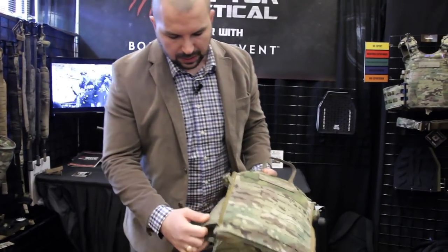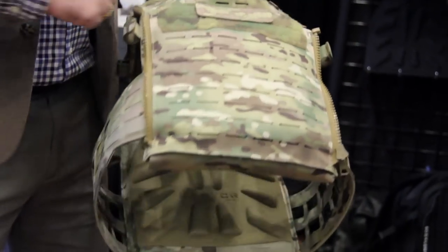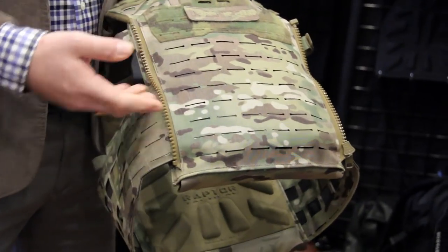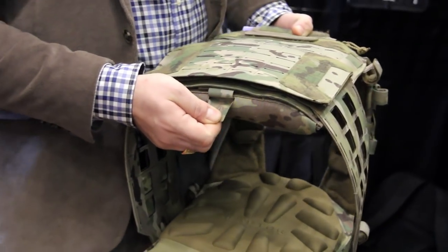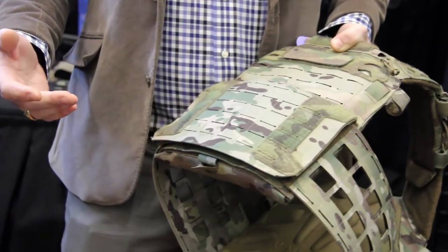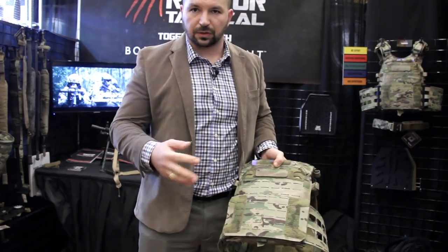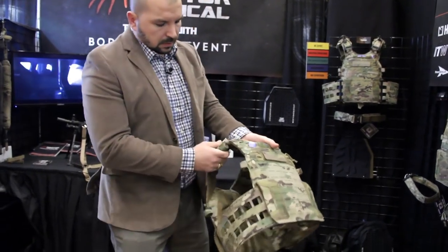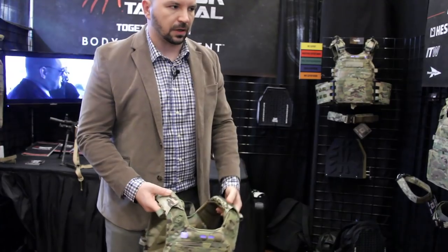Another feature is elongated cummerbands that expand all the way out, so when your body moves in and out it doesn't get snug on the material. Also, there's an SSE pouch located underneath. If you want to collect intel from the ground, you can pull it out, deploy it, stuff items in, and when you're done you can pass it to the intel guy — or secure it with two straps and use it as a dump pouch.